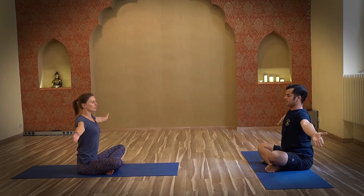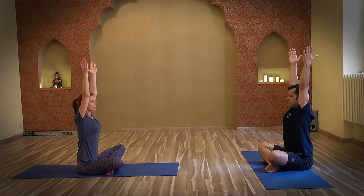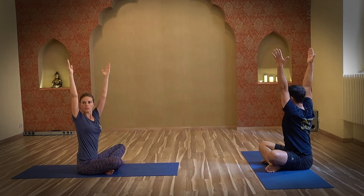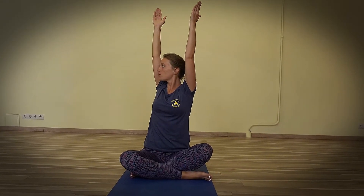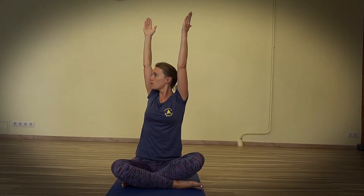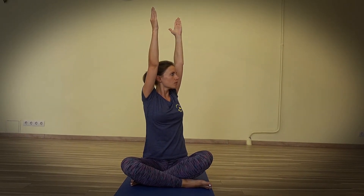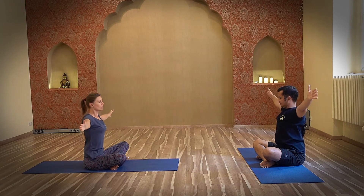Inhale, arms up. Exhale, slowly twist to your right, keeping the back straight. With me, there is Kitty Schneider — she's a yoga teacher at the studio and is demonstrating the posture in more close-up. Inhale, come back. Exhale, slowly turn to the left, keeping the back straight and breathing for 2 to 5 breaths. You can increase the time duration with practice. Exhale, arms down.